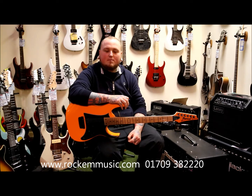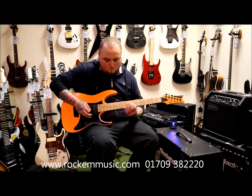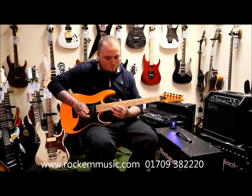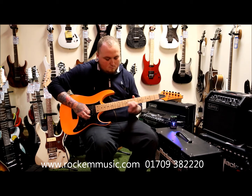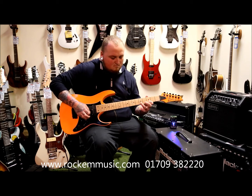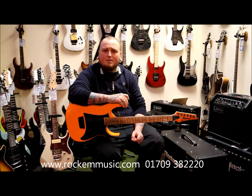This is what it sounds like with a little bit more delay on it and some distortion. This is what it sounds like with a little bit more delay and the mix brought halfway up.